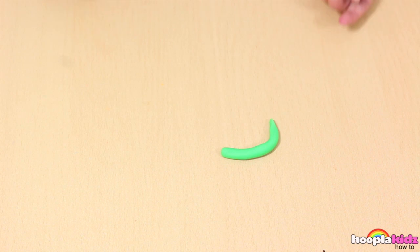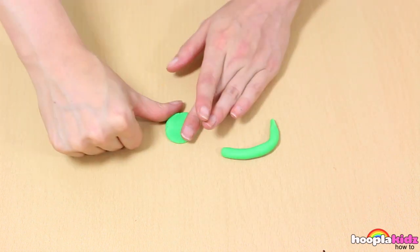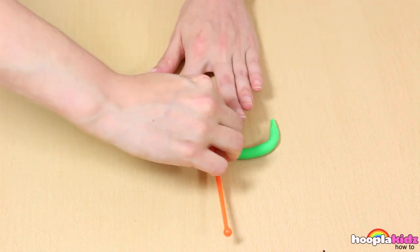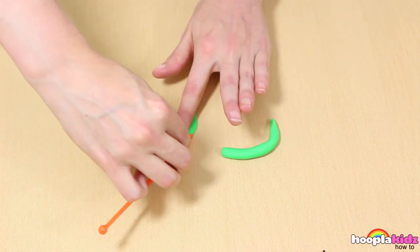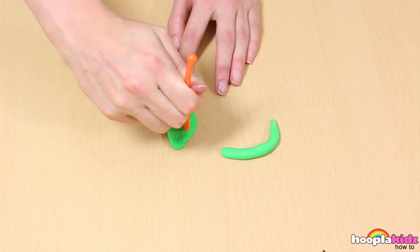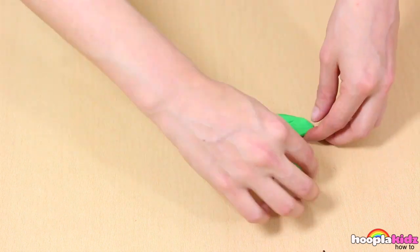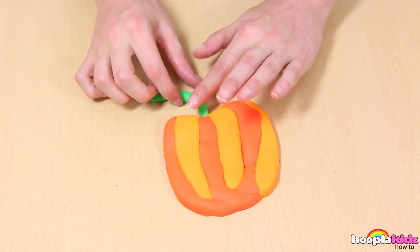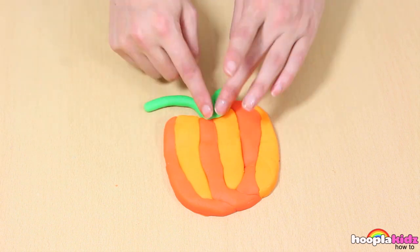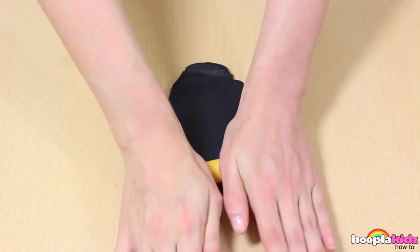We're now going to take our green Play-Doh — we want two little bits. We're going to use one and turn it into a sausage, and turn the other into a ball. This is going to be our leaf, so use your knife to shape it. Add detail as well. Then stick it on the end. Now we've got a stalk and a leaf. It's looking good already.